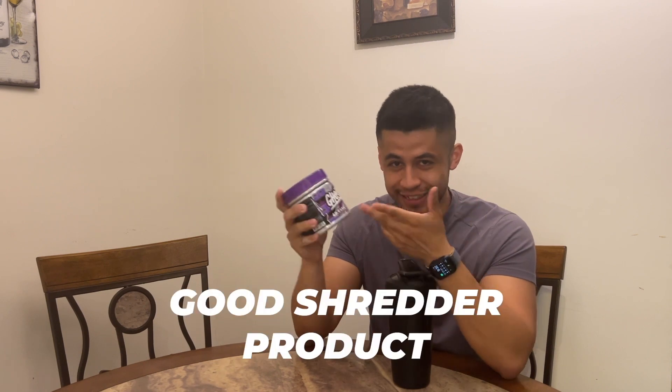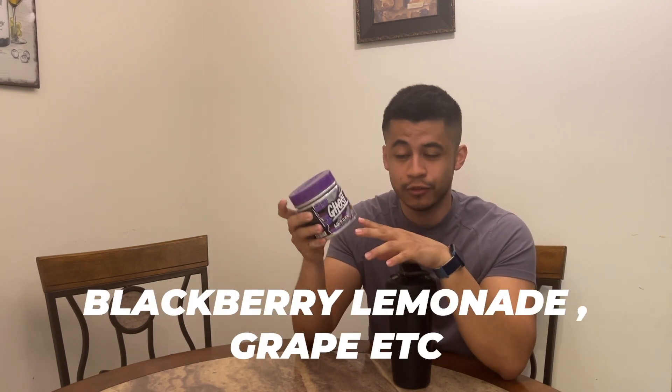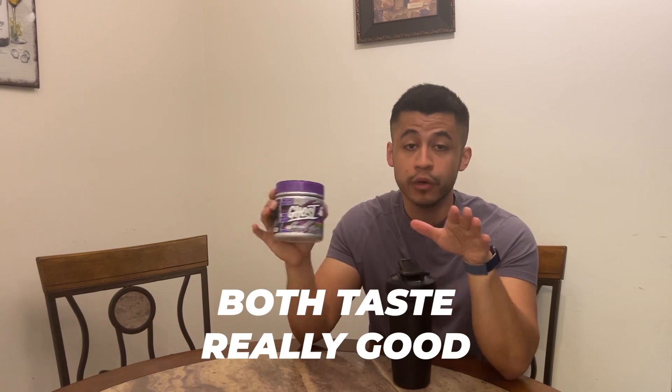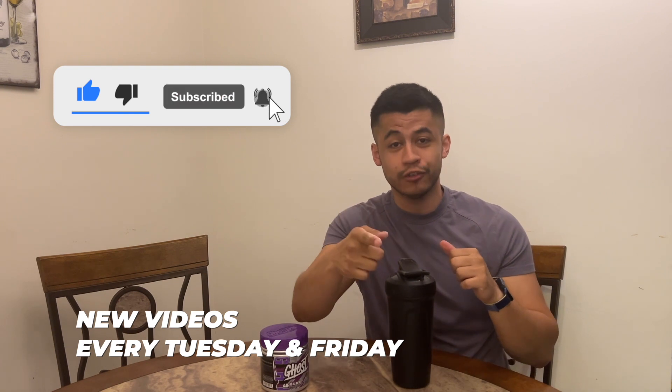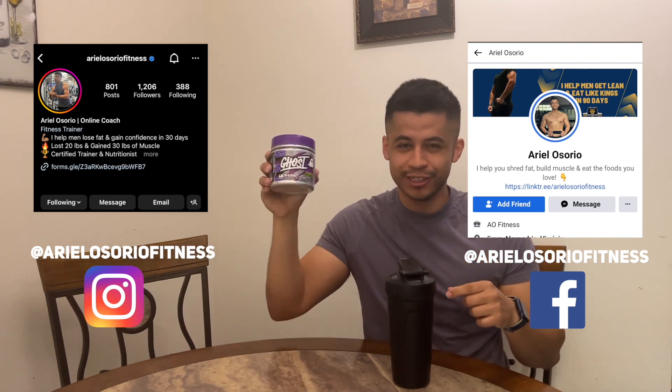This is a quick review of the Ghost Teenage Mutant Ninja Turtle Shredder Burn product. Flavor-wise I'm giving it a five out of five. Would I recommend it? Absolutely — if you're looking to shred down a little bit, this is a good product. If you just want a pre-workout, Ghost has plenty of other TMNT flavors too. The Turtle Ooze has more of a lemon citrus vibe; I personally prefer this blackberry lemonade grape profile. If you like this video, give it a thumbs up, subscribe, and new videos every Tuesday and Friday at 11 AM Eastern, with YouTube Shorts daily. Ariel Sorio — Shredder signing out.